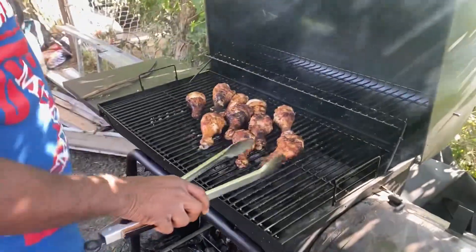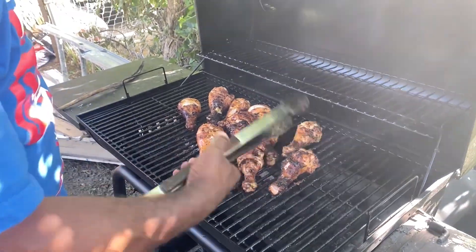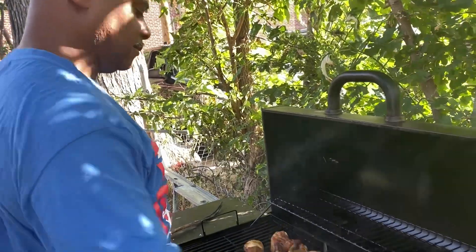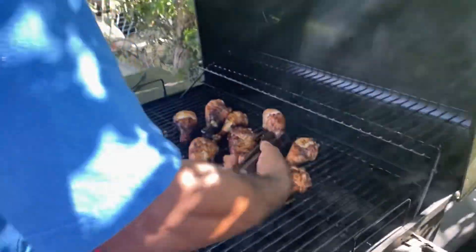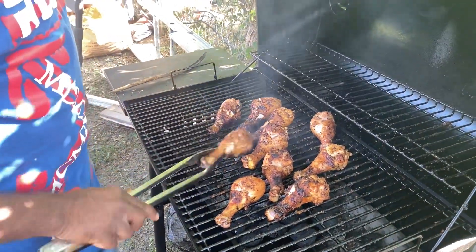Okay guys, thanks for tuning into my channel. This is Sonetta. So this is the before and after process of Larry building his deck, getting his gazebo set up for his backyard outdoor space. He loves to grill when he's working in his backyard or just chilling.